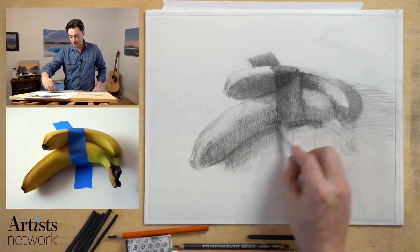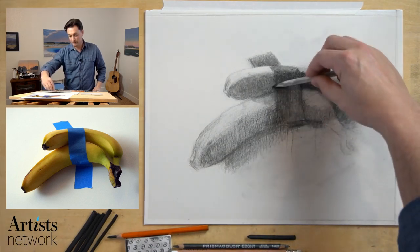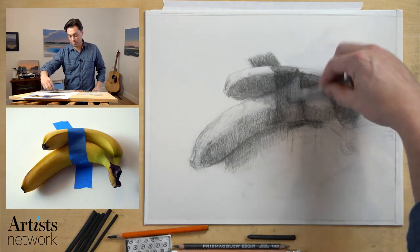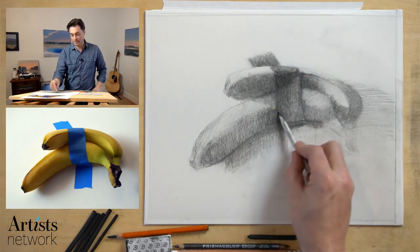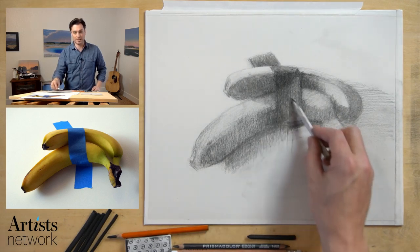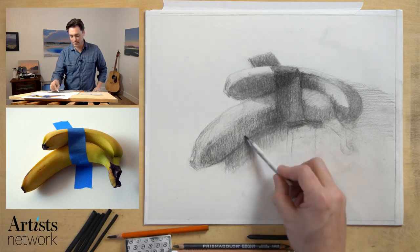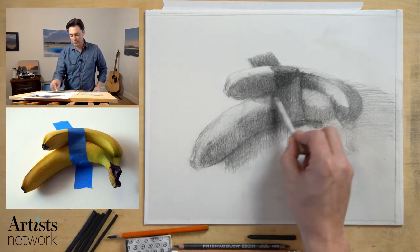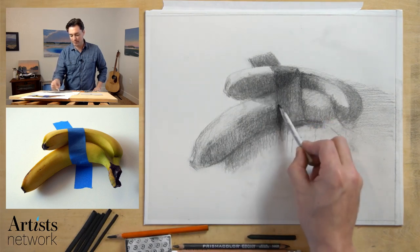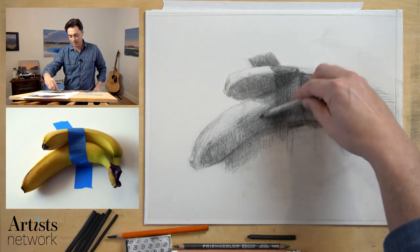I'm going to smudge this out and smooth it a little bit. Squinting my eyes, making sure I'm not losing the shadow form shape here. I can see I'm losing that edge again — kind of bringing that edge in and out throughout the entire process of the drawing. In a way, letting those edges disappear into the shadows can be really exciting in the final drawing.